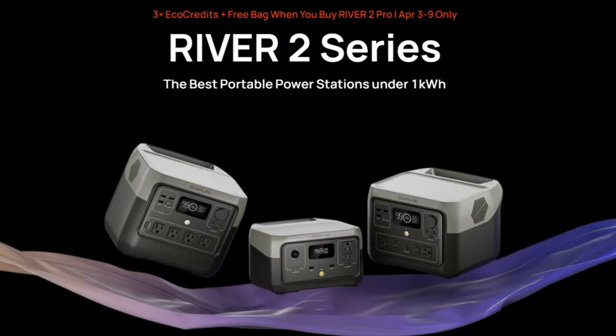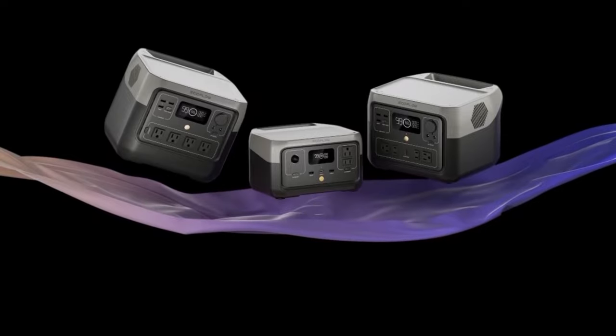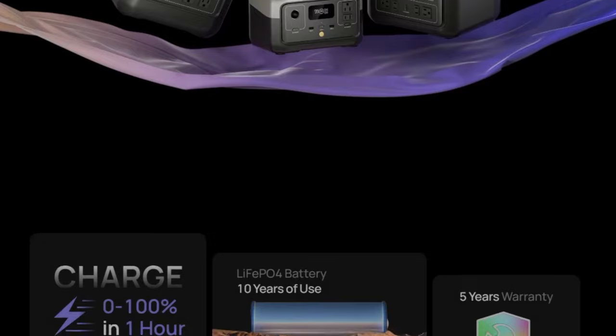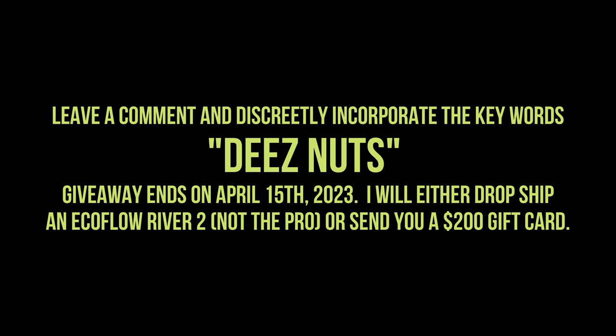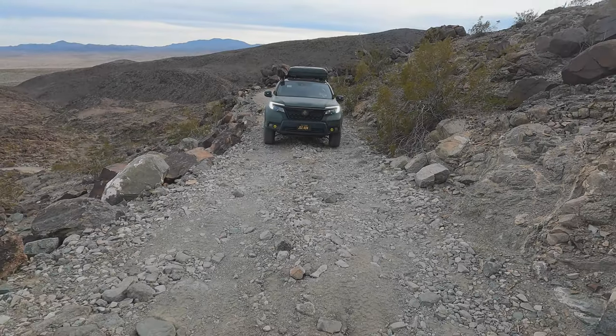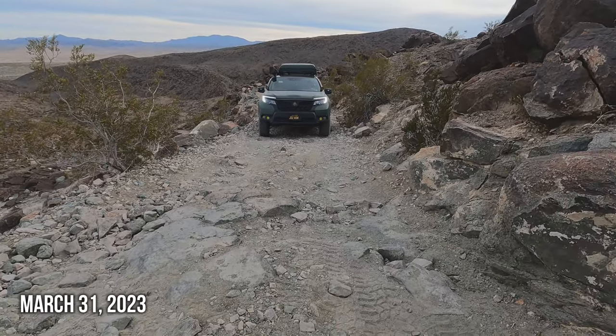If you got this far into the video, I want to reward you. I will give away a River 2 — not a Pro, but a 2 — so you still get the 800 watt output. The capacity is going to be 256 watt hours. Leave a comment and discreetly incorporate the words 'Deez nuts.' The less people that figure out the keywords to enter to win, the more of a chance you have. Get creative and don't be that person that ruins it for everyone else. The only way people are going to figure out how to enter is by watching this part of the video.